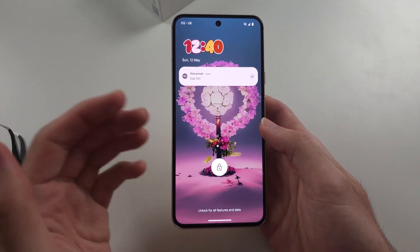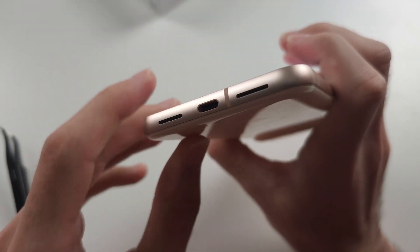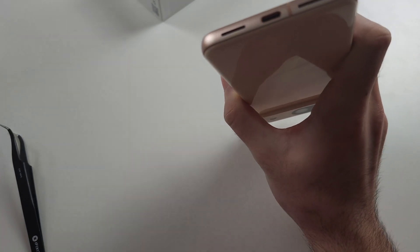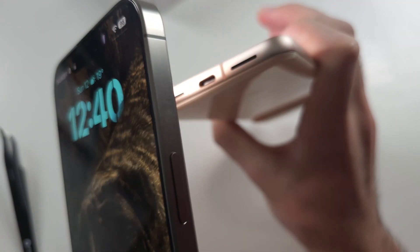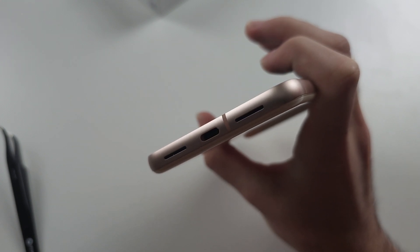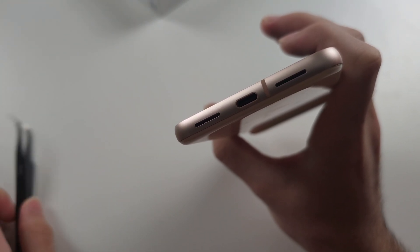If this works, great. And if it didn't, the second solution is that there's actually gunk or garbage in the charging port. So if you have another phone or flashlight, you can hover the flashlight and take a look inside the port. There's probably something in there that needs to be taken out.